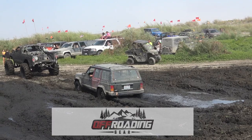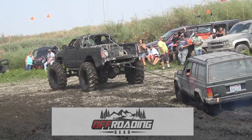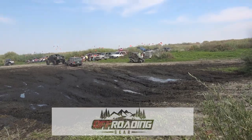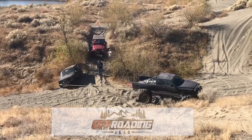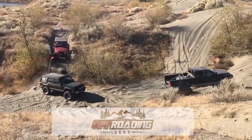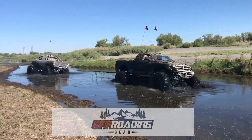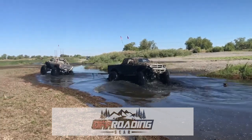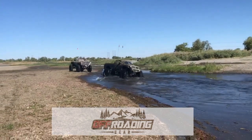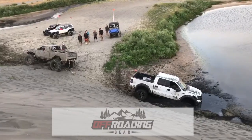Not even worth it. It's like you're in a flat spot. Oh, shit.